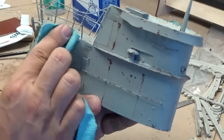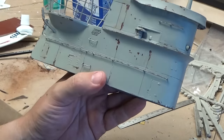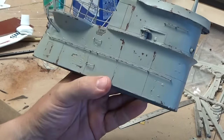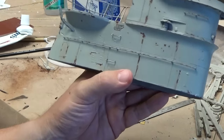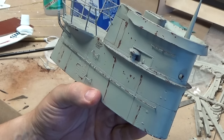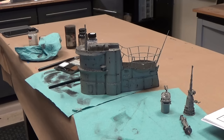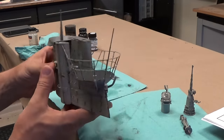I'll just go through and wipe all of this down, of course on the railings on the top there as well. Once that's all done, I'm going to wash the whole thing with a solution of diluted black to give it that weathered, dirty, grungy look. So I'm going to finish scrubbing this down and we'll jump on to the next step.